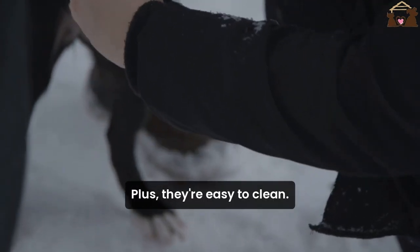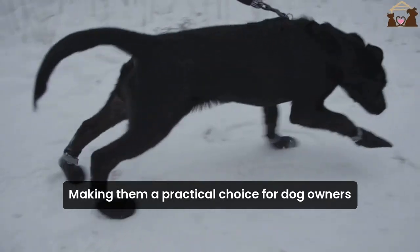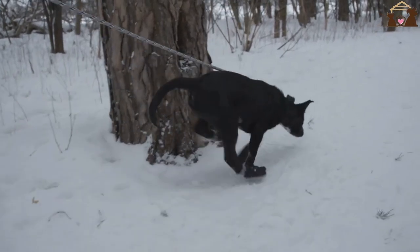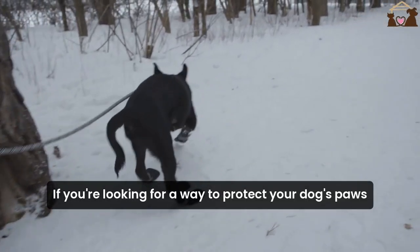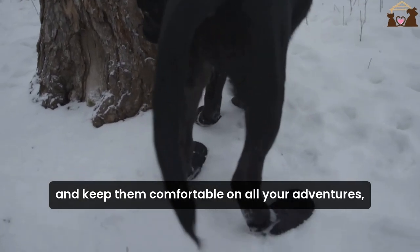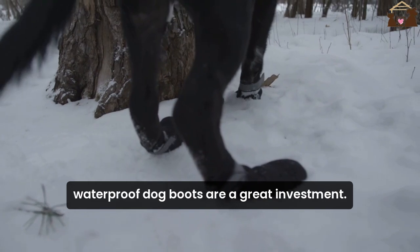Plus, they're easy to clean, making them a practical choice for dog owners who want to keep their homes dirt-free after outdoor activities. If you're looking for a way to protect your dog's paws and keep them comfortable on all your adventures, waterproof dog boots are a great investment.